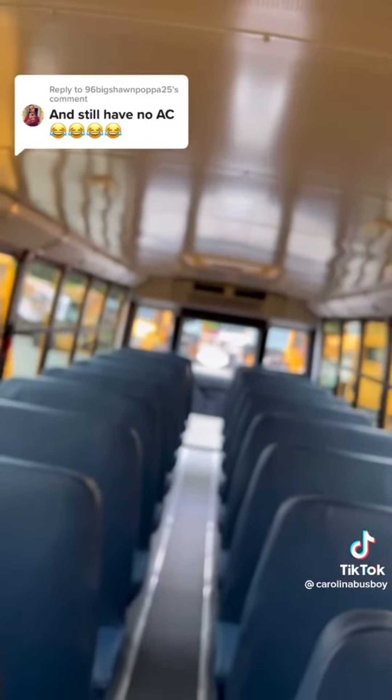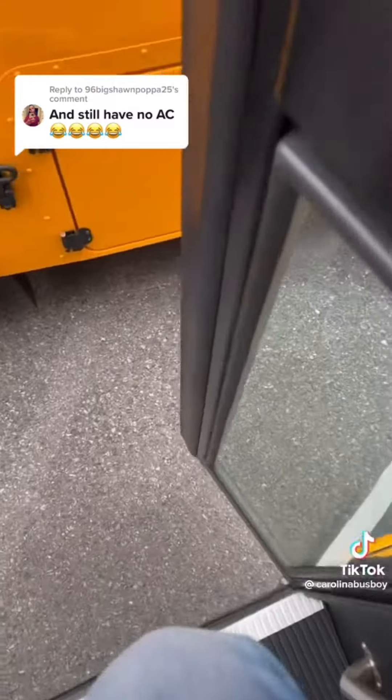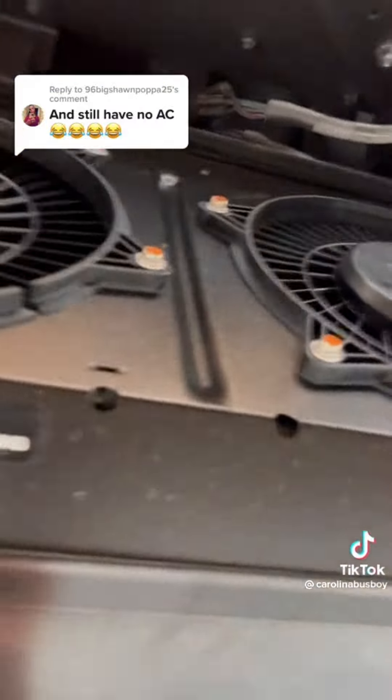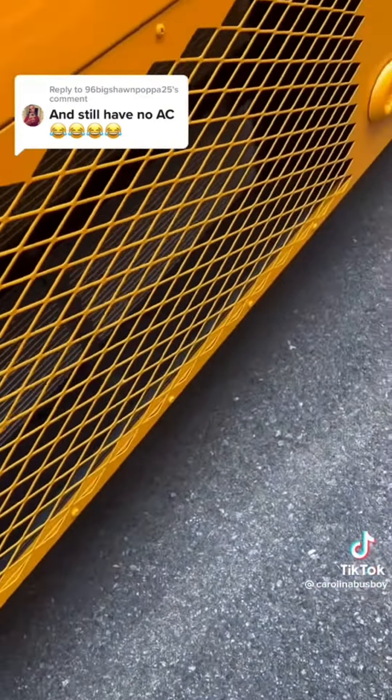Evaporators — aka the AC in the bus. And then this outside is called... these are called condenser fans. I'm gonna show you what those are like. They don't look like nothing, they're just fans. These are called condenser fans, or the condenser unit.